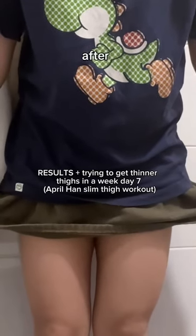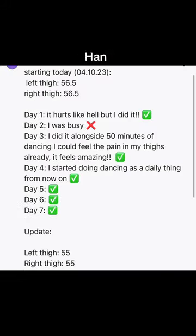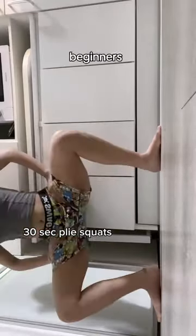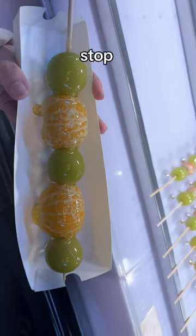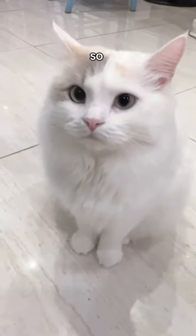This is what my thighs look like after doing this viral 67-million-views April Han slim thigh workout for a week. The workout moves are simple and perfect for beginners. I didn't diet at all this week — I went ham on eating super yummy food because I'm in Korea and I literally cannot stop eating here. Sorry for the late edit, by the way, I was so busy.